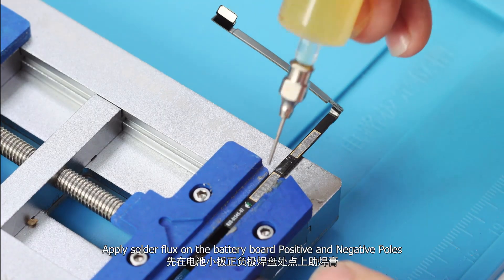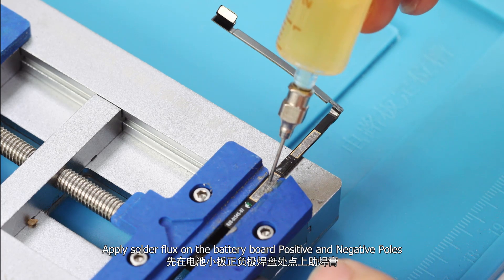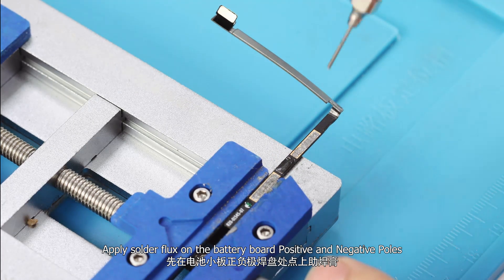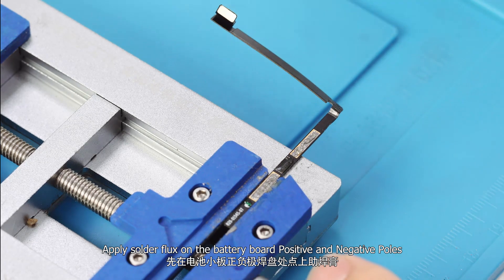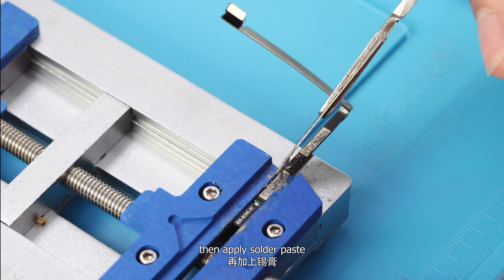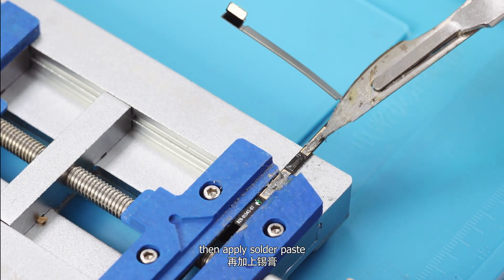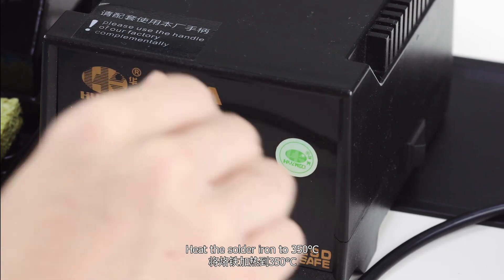Apply solder flux on the battery board's positive and negative poles, then apply solder paste. Heat the soldering iron to 350 degrees.